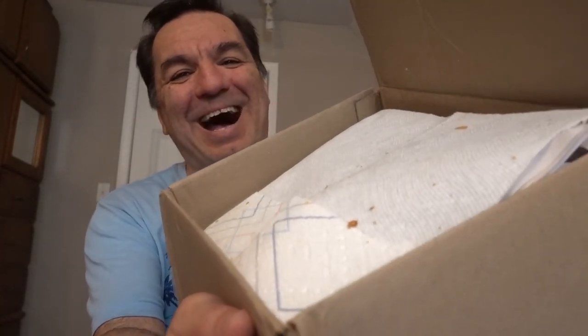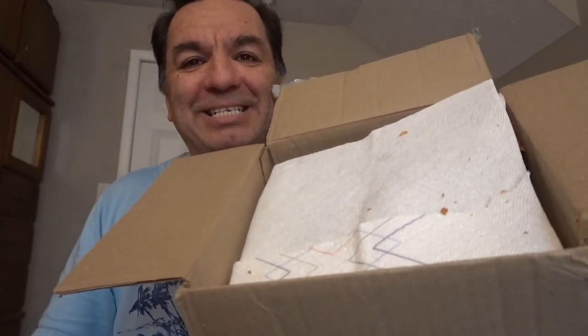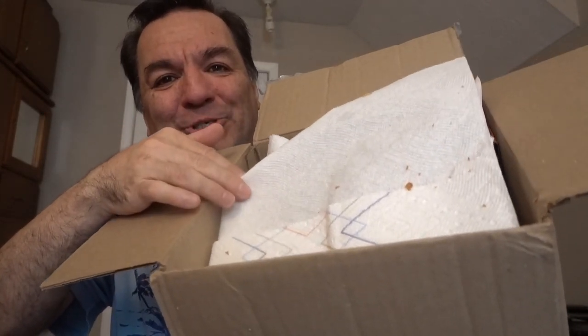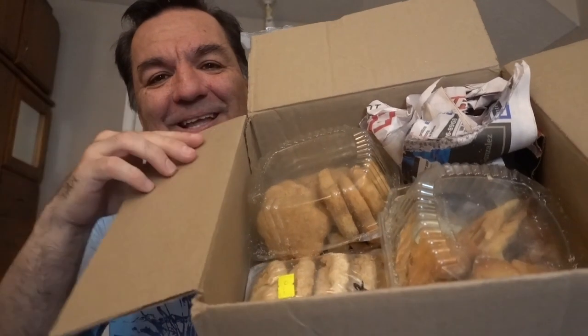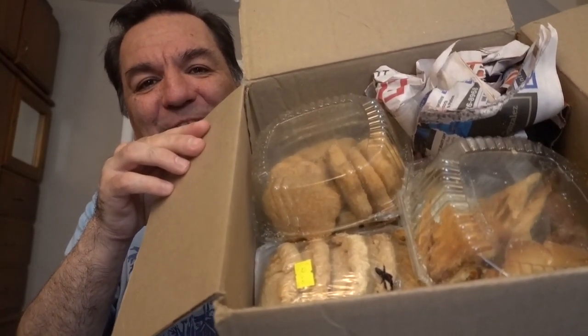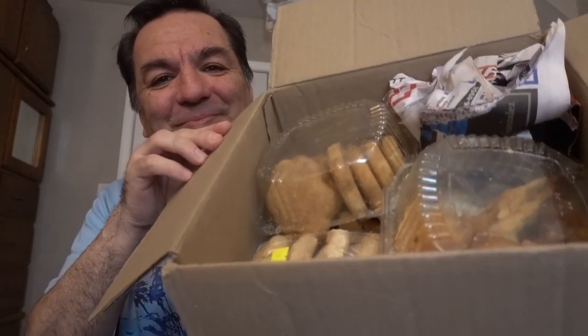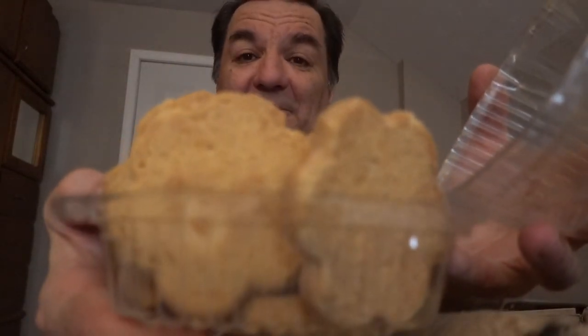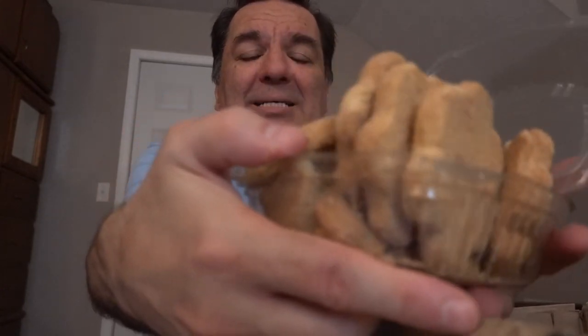There's a napkin right there. Showtime — let's see what's under this napkin, are you ready? Showtime! Look at those pastries! These are pastries and cookies and the box is filled with them.